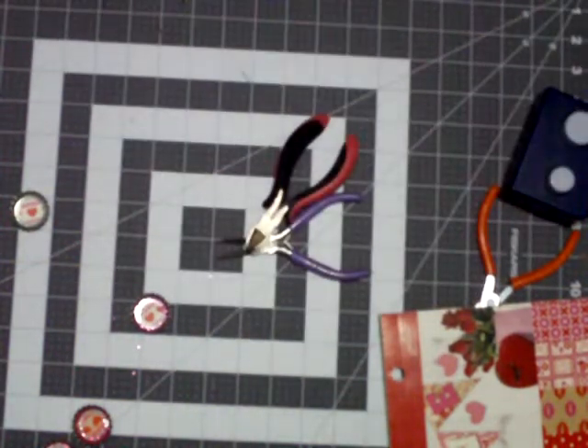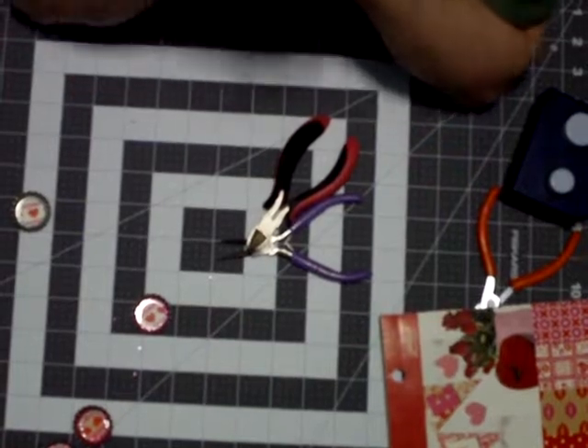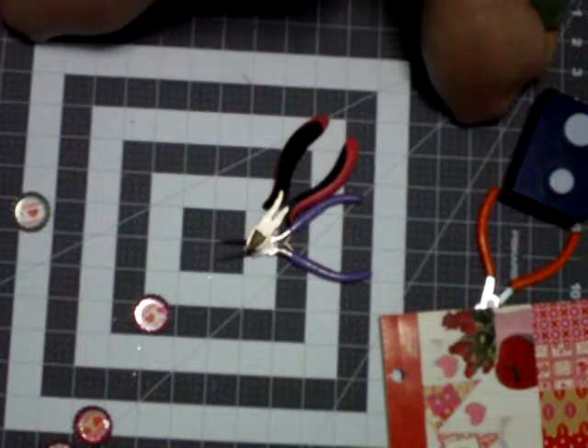Hello, hello, hello there, my Crafty Buds. It's your Crafty Bud, Peggy, and welcome to Stormy's Imagination Station. Guys, I've got you upside down — I've found a new way to film. Like I said, I'm going to give you all a tour later.